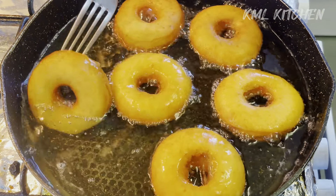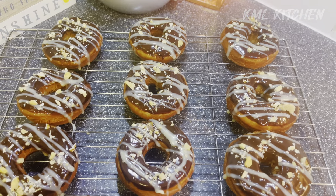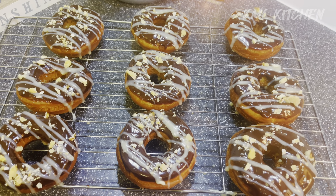Hello everyone, welcome to my kitchen. Today we are making donuts — very fluffy and yummy. Let's share this recipe with you.